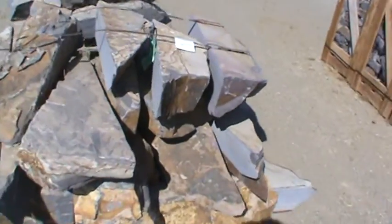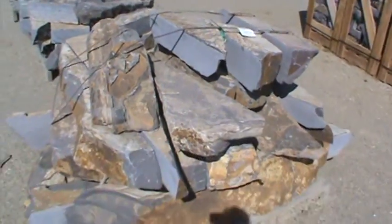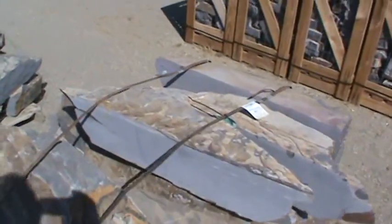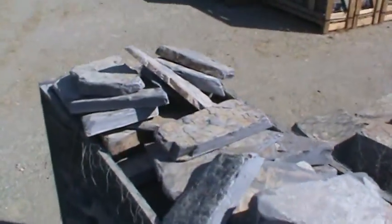Three Rivers Sawback Ledge from slab material. That's nice bordering. One other sole pallet of tumbled cobble.